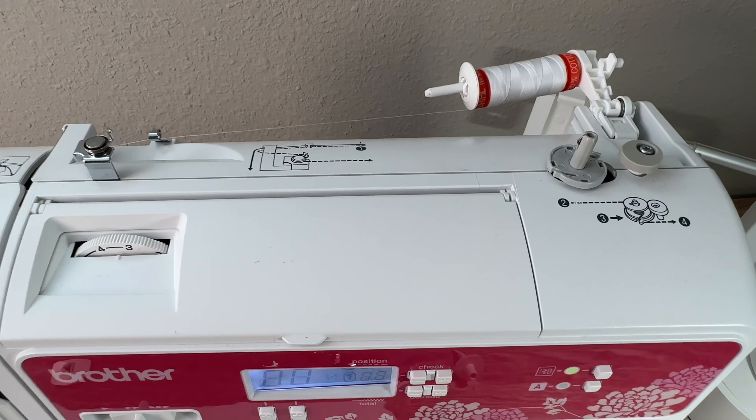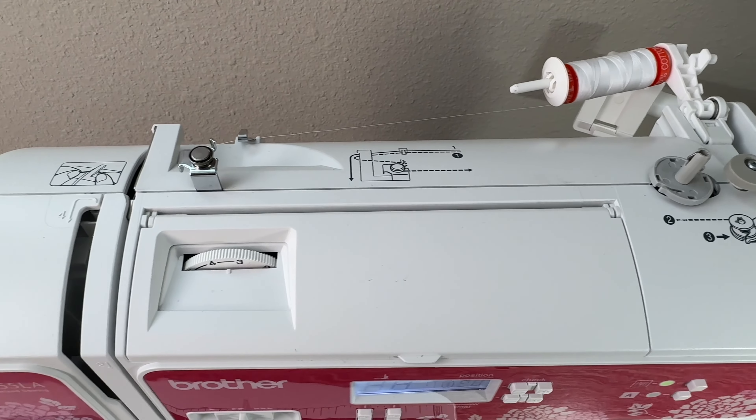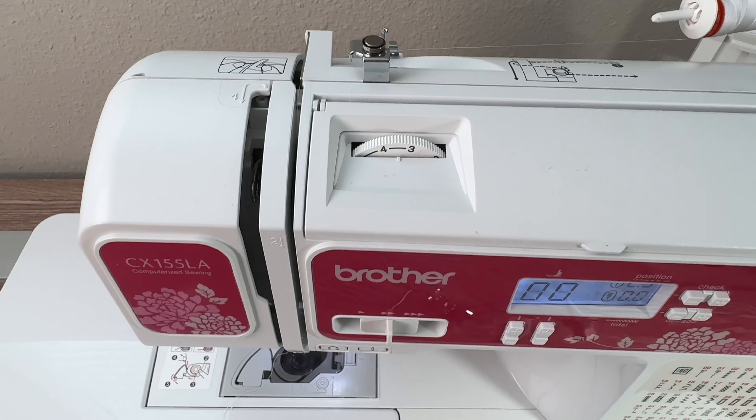Another feature I really like about this machine that is great for beginner quilters is the fact that all the threading instructions are printed directly on the machine for the top thread as well as for the bobbin. I will insert pictures here so you are able to see what I'm talking about.